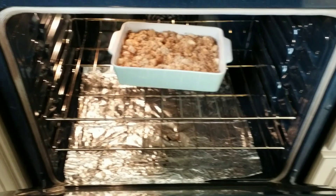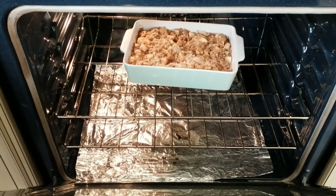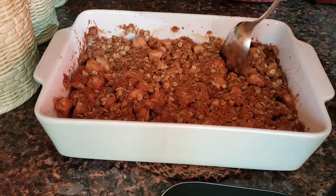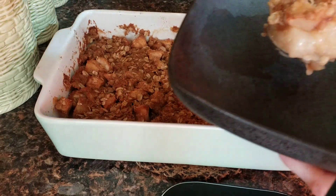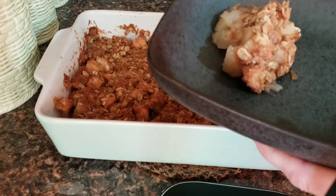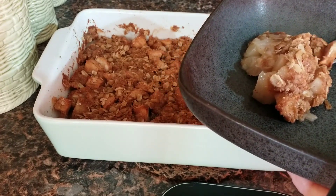Okay, so here we are at 20 minutes. It's still a light brown — we need to cook it another 10 minutes. And this is our completed apple crisp. I hope you enjoyed this recipe and I do hope you try it, because it is delicious. Look at that — yum! So tender. Look at the apples — they are so tender and delicious.